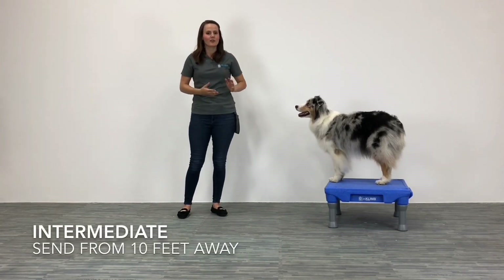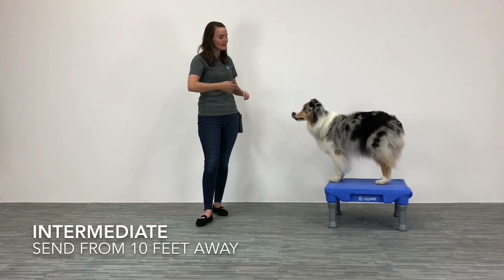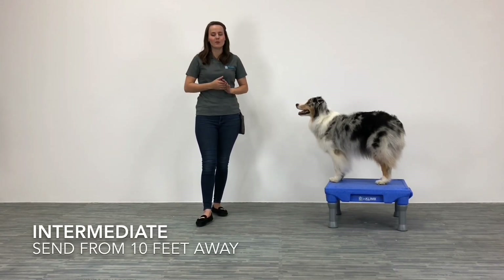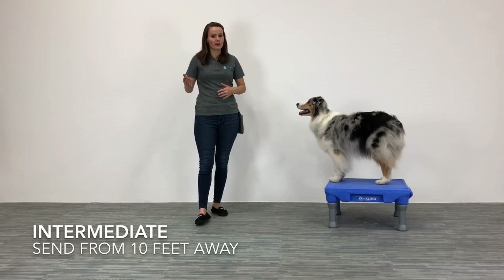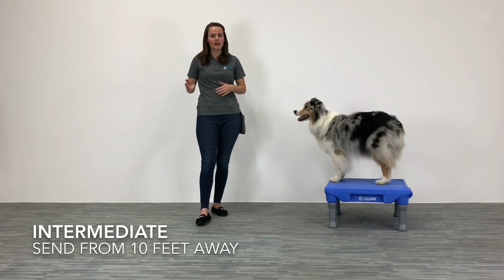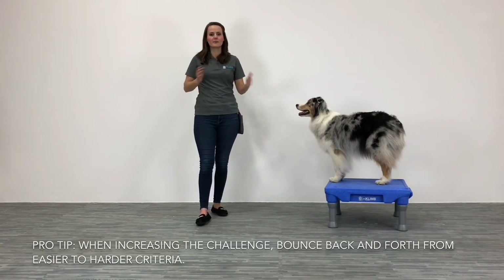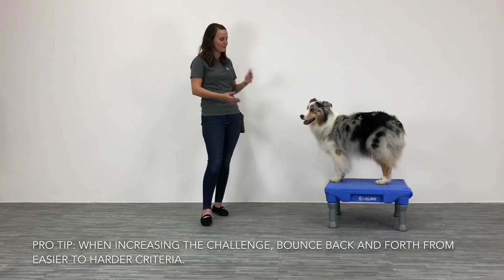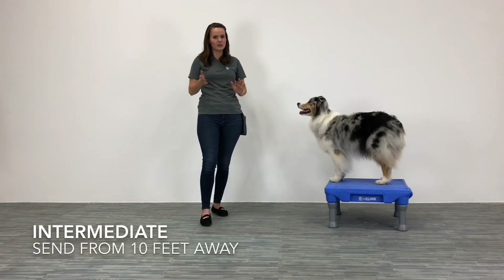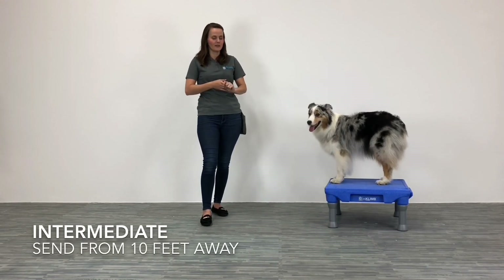Now for our intermediate trainers — if you guys have been doing some climb platform training with your dogs already, I want you to work up to sending your dog to the platform from ten feet away. Build up that distance. Don't always make it harder. Take a couple of steps away, send your dog to the platform, and if they do a good job, reward them. Sometimes make it a little bit easier by only asking them to go from a couple of steps away. For our intermediate skilled trainers, work up to ten steps or ten feet away.